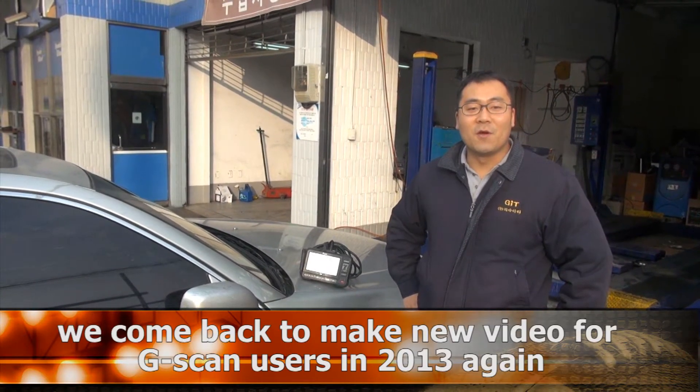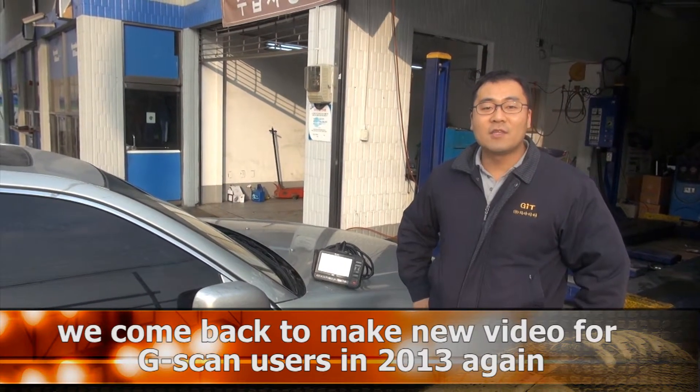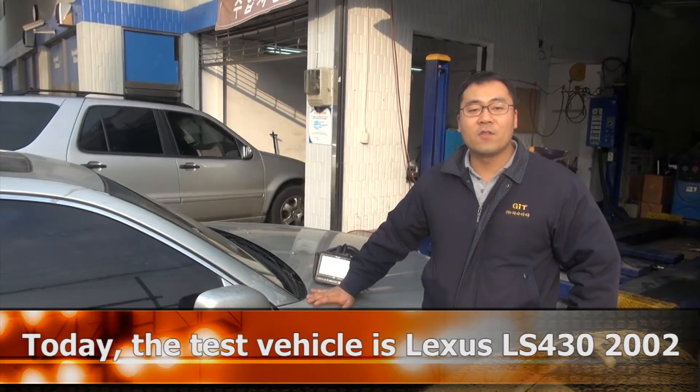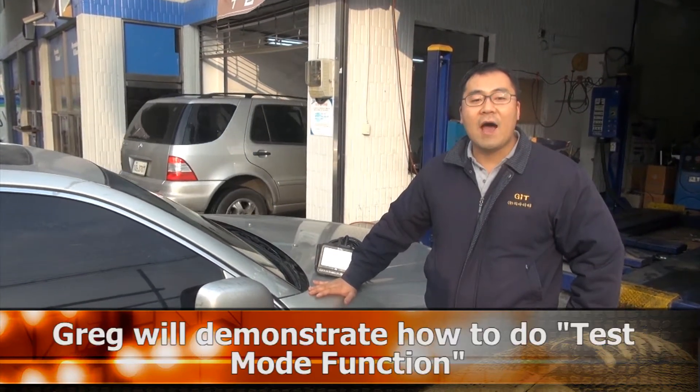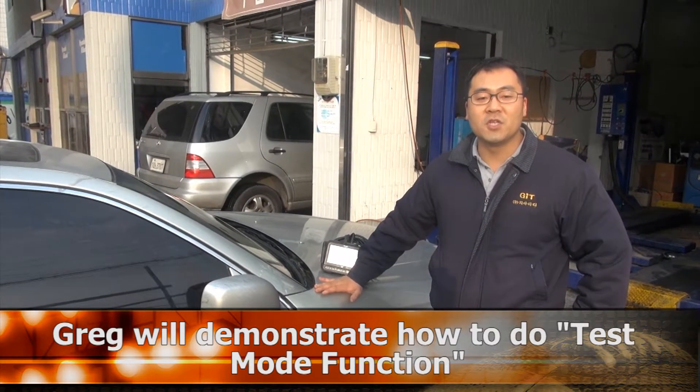Hello everyone! Happy New Year! We come back to make a new video for GSCAN users in 2013. Our test car is a 2002 Lexus LS430. Today I will show you how to do the test mode function.